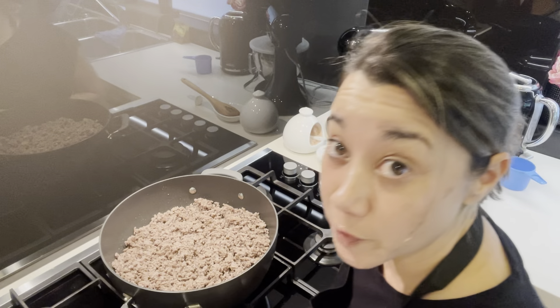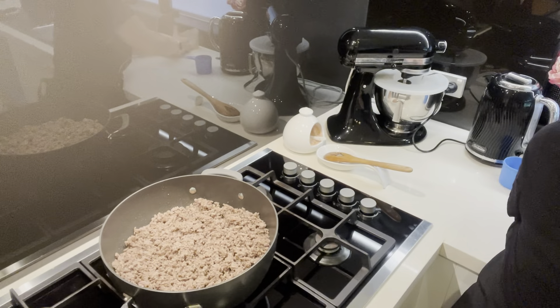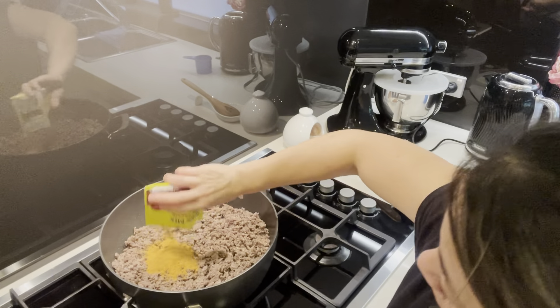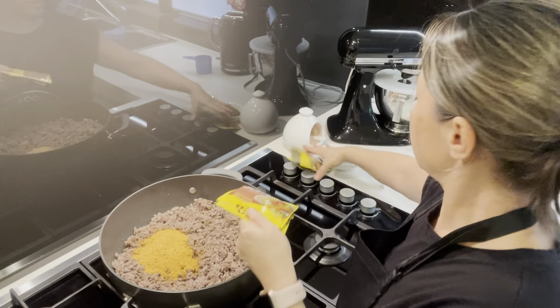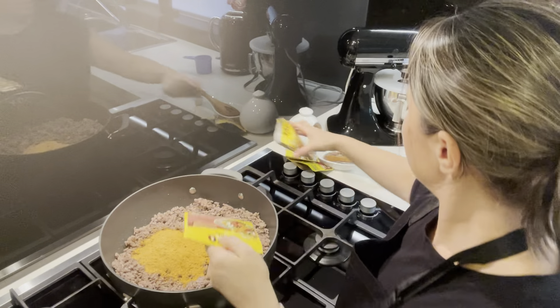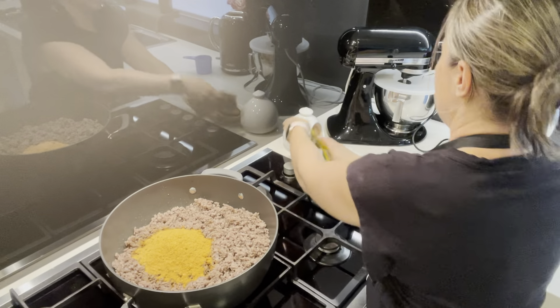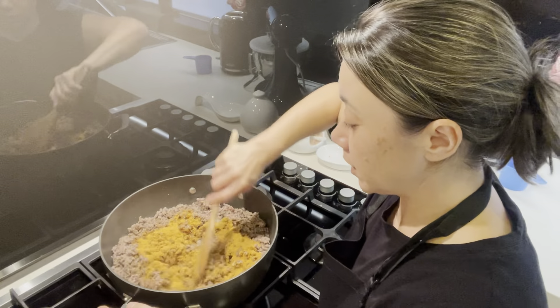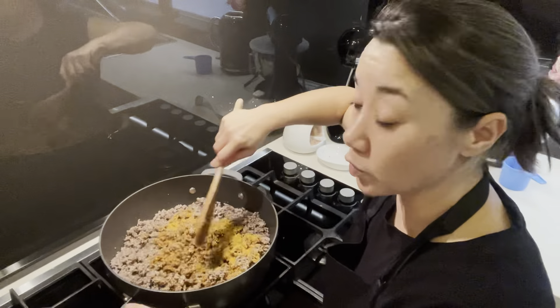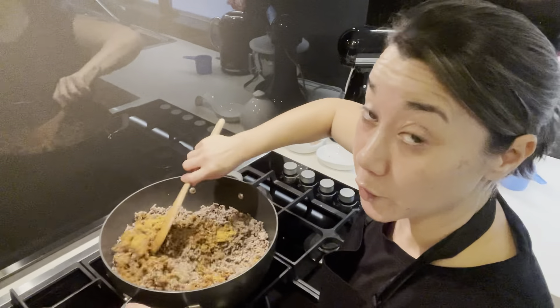Now that the mince has been browned off, I'm going to add the taco seasoning. For two kilos of mince, I've got four packets. I just mix that through — you can dump the water in at this stage as well, but I like to give it a mix through first and then I'll add the water.